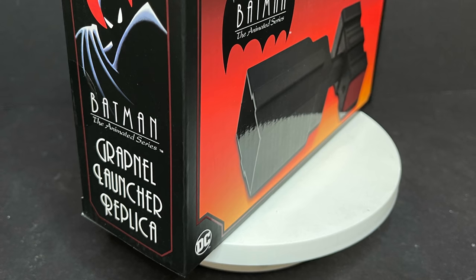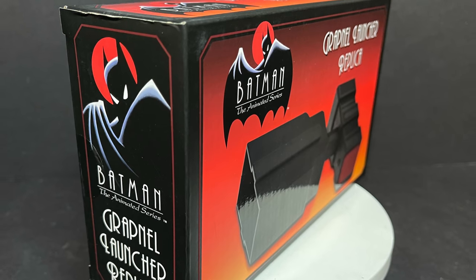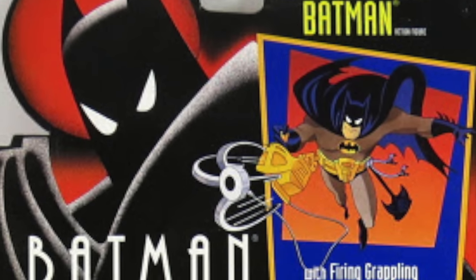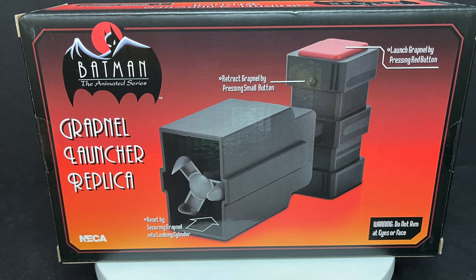Amazing box art on this. I absolutely love the compact nature of this box coupled with the old Kenner style look of the Batman the Animated Series figures. I saw that orange and I go, that's the Kenner artwork right there. Well done NECA Toys, I love seeing things like that.